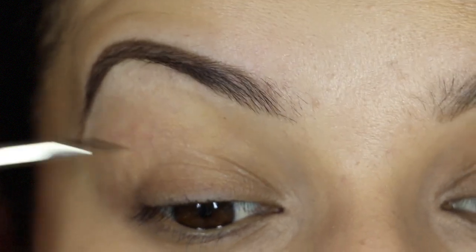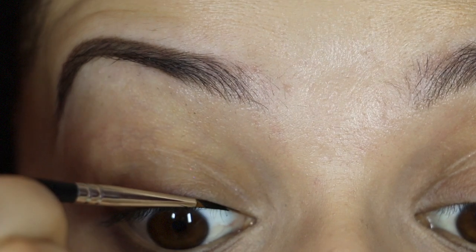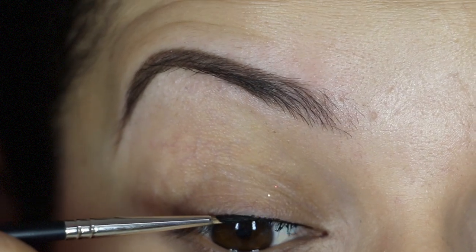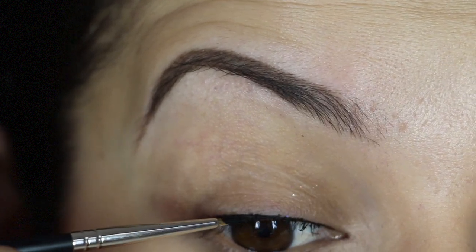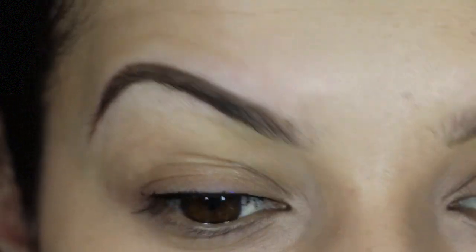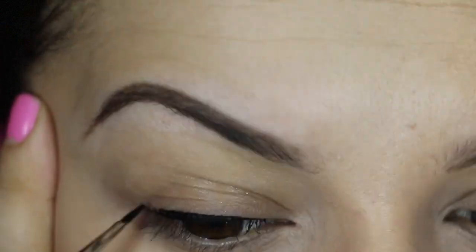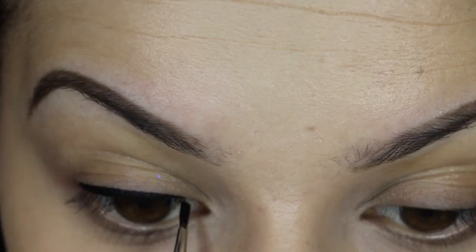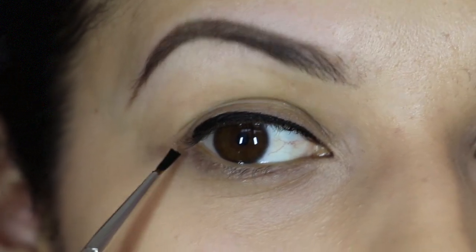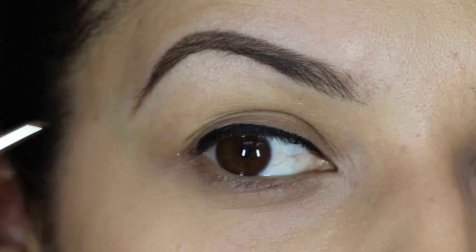So once the brush is loaded up, I'm just going to line my top lash line using the thin side of the brush and bring it all the way across. As I come to the outside, I turn the brush so it goes to the wider edge. That gives us a baseline to work on, so I'll go over that and smooth out the edges. Now comes the wing — I'm going to start by creating the bottom line of my wing, coming from the very corner of my eye outward, and then we'll connect the top line to get that triangle shape.